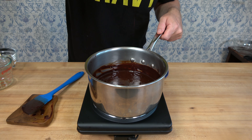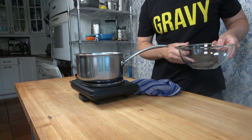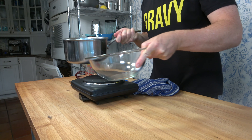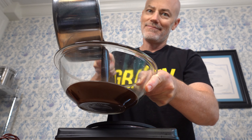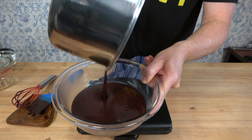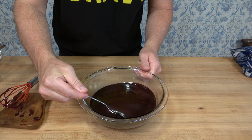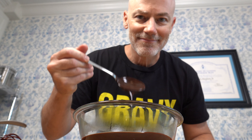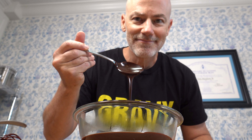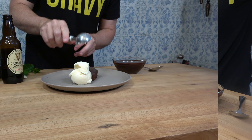Once everything is dissolved and your Guinness chocolate sauce looks absolutely irresistible, grab a bowl or a glass jar and pour it in. You can let it sit and cool for a bit, or have it on the spot. I hope you get a chance to make this recipe — it's really so quick and easy. Just break up the chocolate, throw everything into the pot, let it melt, and you're done. This chocolate topping sauce recipe makes two cups or 500 milliliters — but it doesn't last. Once it's made, it vanishes, all gone. This topping sauce is that good.